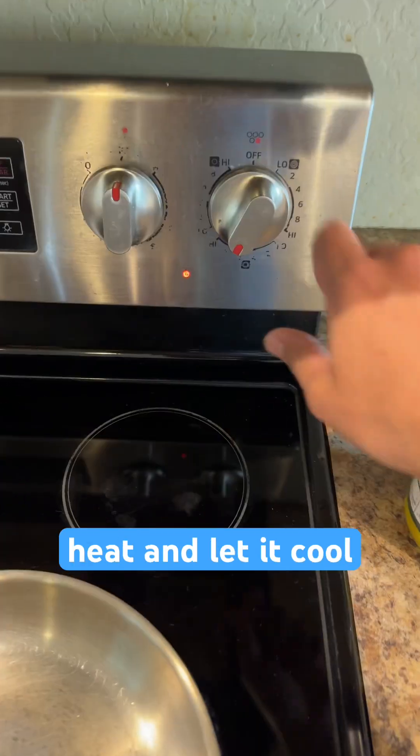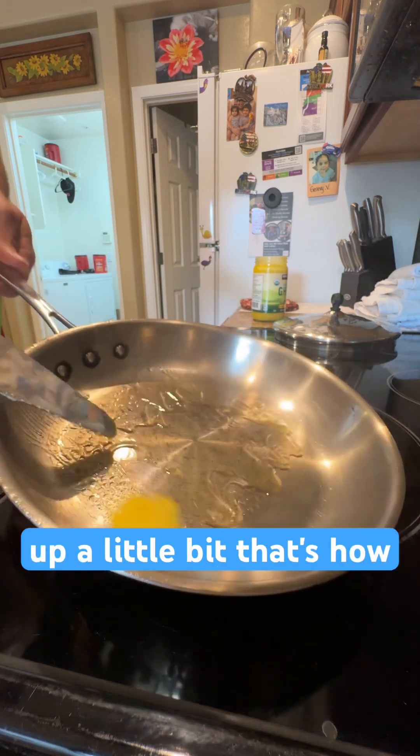Now that I see the blue sheen has radiated, I'm going to turn off the heat and let it cool down just a little bit. It's smoking up a little bit — that's how you know it's hot.